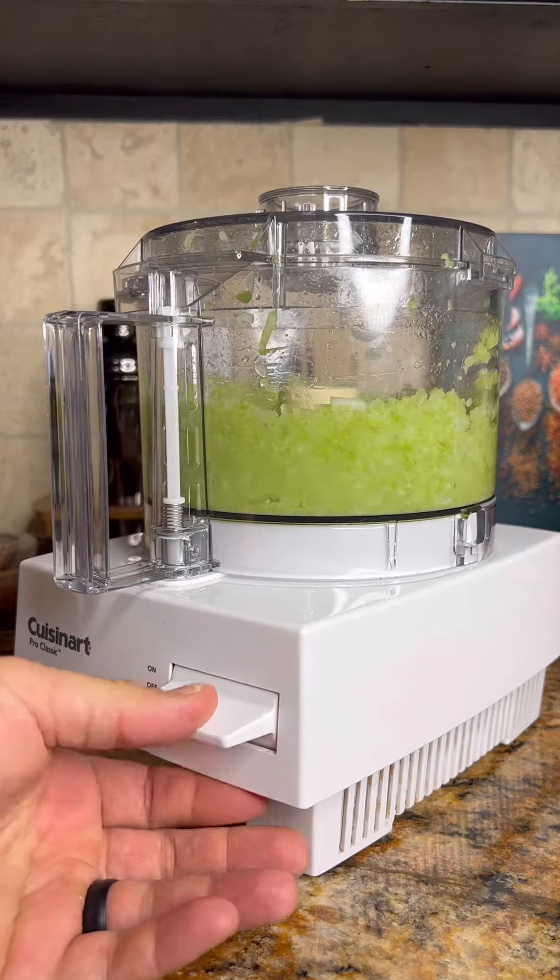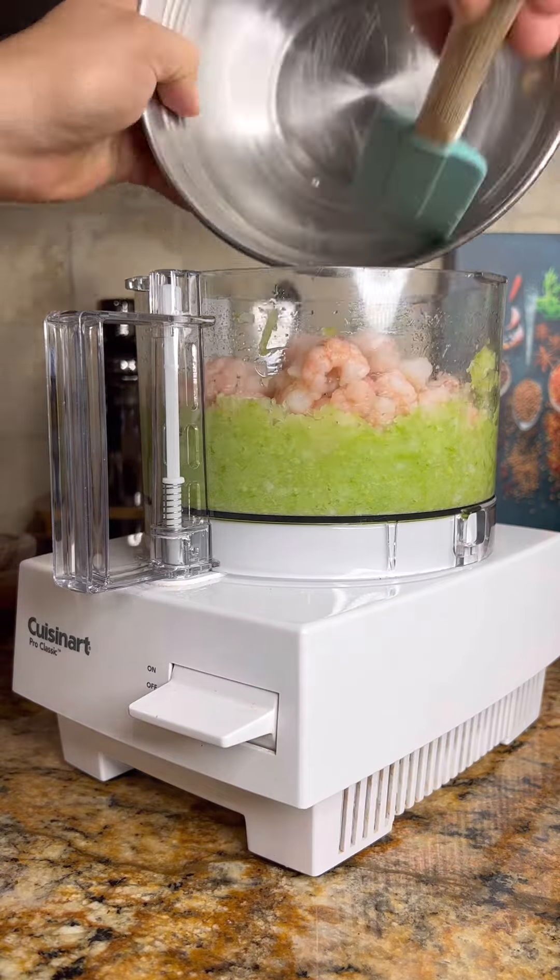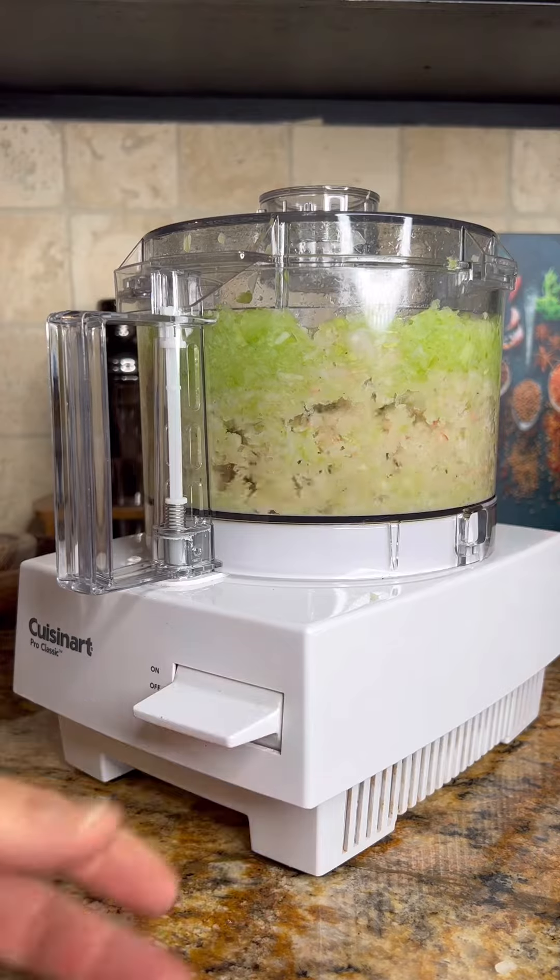Take a quarter of an onion and three stalks of celery and you want to mince this up fine. Add in a pound of boiled shrimp and you want to give this a rough chop.